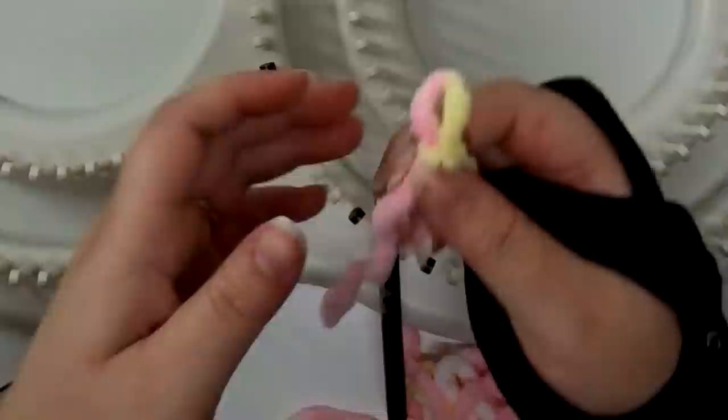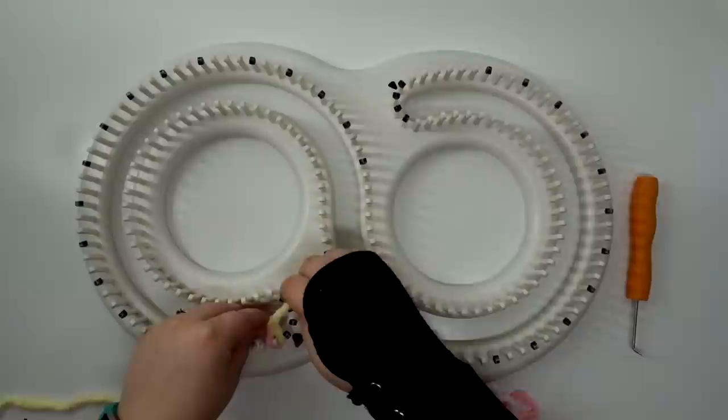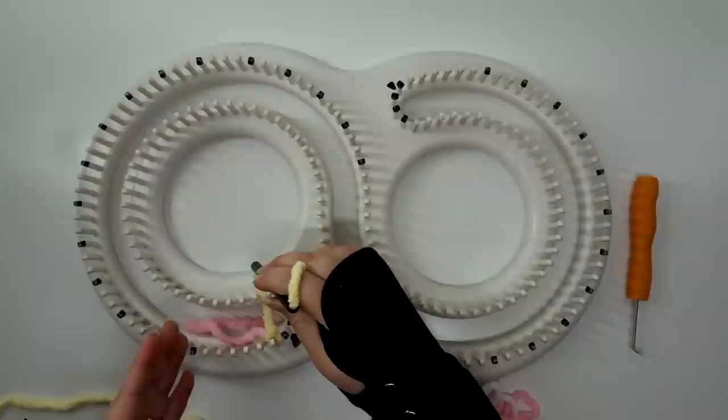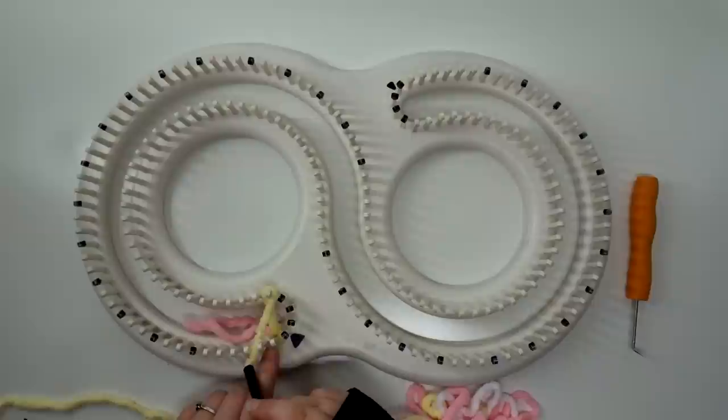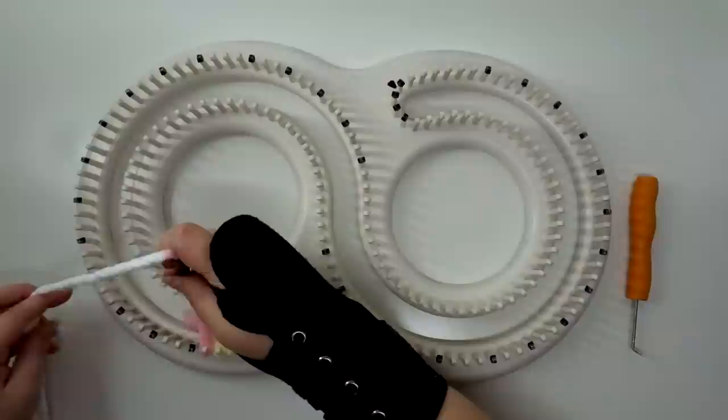You're going to want to make sure the tail goes inside of the loom. You're going to skip this first one, so you want your first one right here. All the black dots will be skipping, and you're going to do a figure eight. You're going to wrap around, go on the left side of your peg, wrap around, and skip the one that's got the yarn holding on. Keep wrapping — make sure you don't make it too tight, just enough. You're going to skip all those black pegs that you've marked.